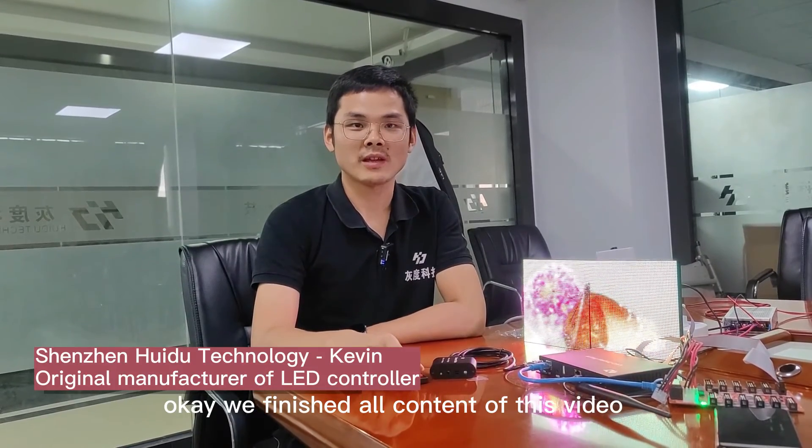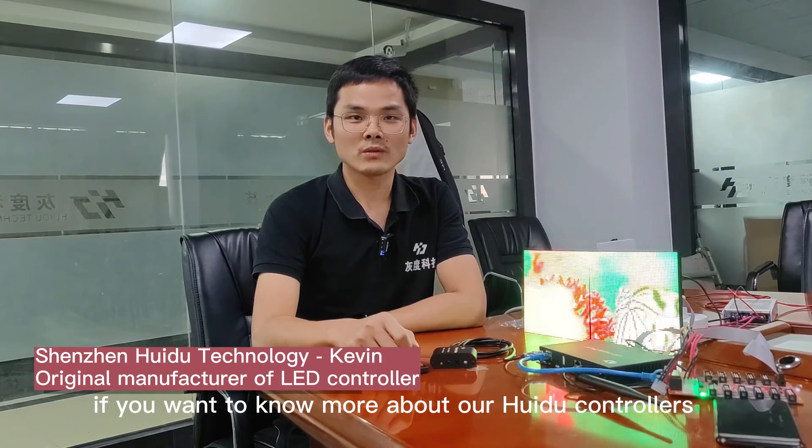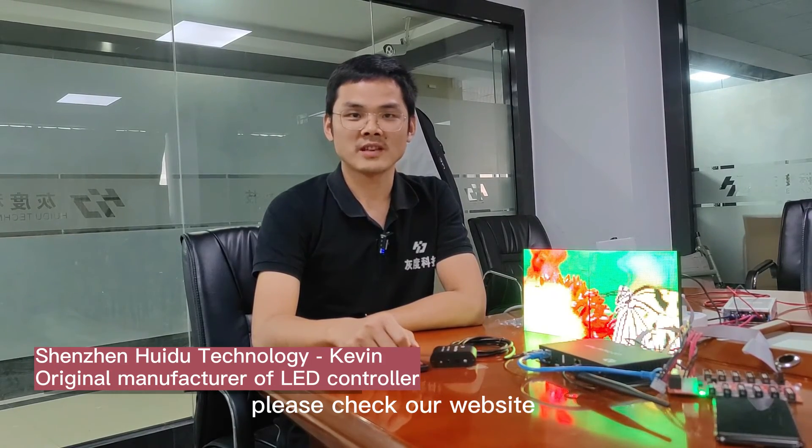We've finished all the contents of this video. If you want to know more about our Huaydu controllers, please check our website.